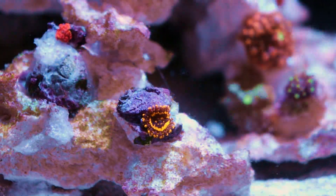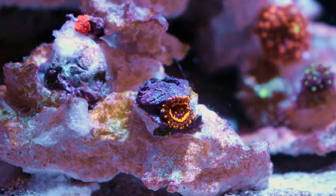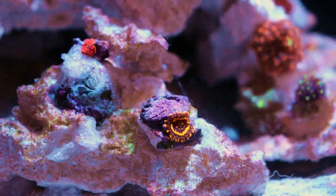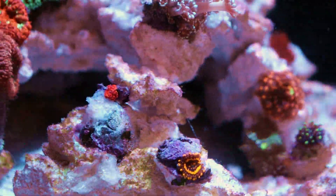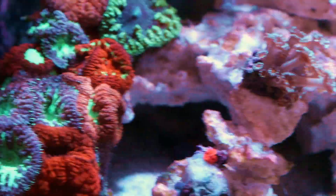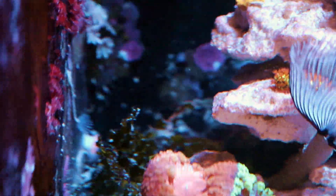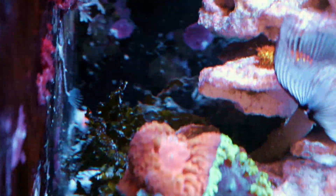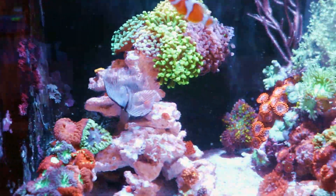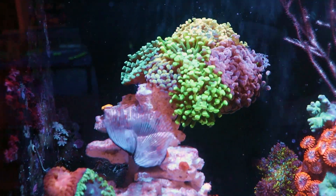These are the spellbinders — they're really cool, but for some reason every time I frag these bastards I melt them. They'll grow, grow, grow to about 15-20 heads, and then I cut them and they say 'screw you' — I've lost them twice now. It's heartbreaking. In the back here, she's a little macro algae crazy. It looks like she's trying to grow some halimeda. She's always trying to add natural elements to her reef aquascape.